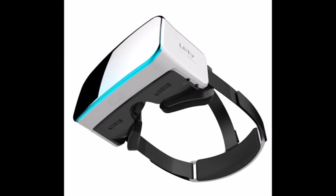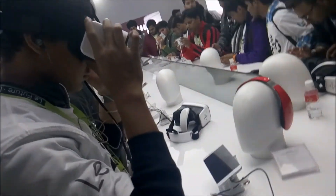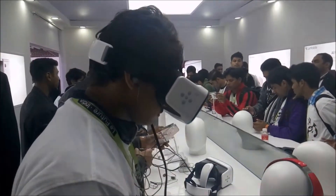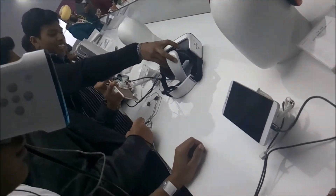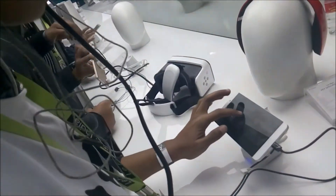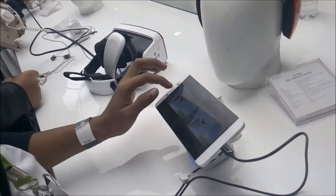I will share my experience and give a hands-on review of it. The LeTV 3D Helmet joins the booming virtual reality space in style. It is surprisingly light and feels comfortable when worn, even if the users are wearing glasses. I used this headset with the LeMax, but it can work with any smartphone that has a USB Type-C port.